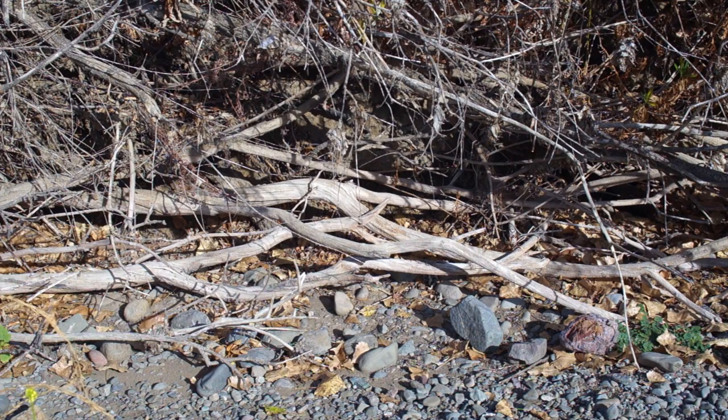What I really want is some roots that look like this — dead ones sticking out of the bank that have been wetted over and over after they died. Those are often really good.